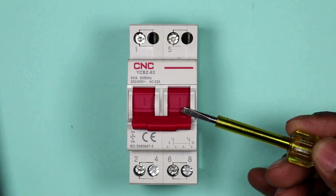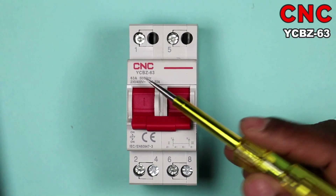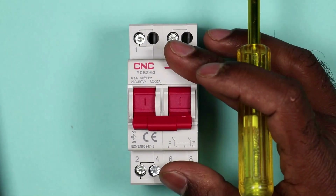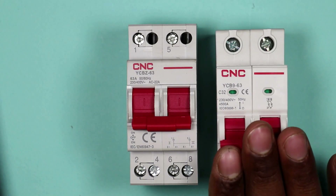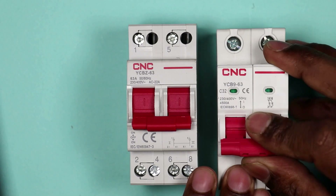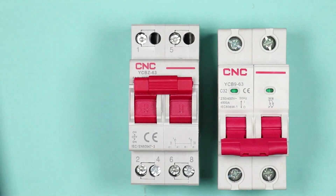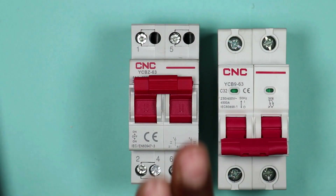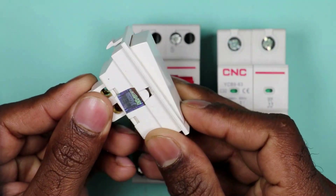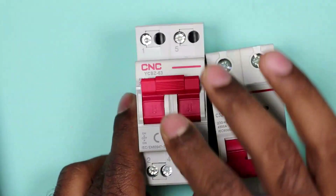This changeover switch is manufactured by CNC company and the model number is YCBZ63. From this changeover switch, you will not get any type of protection. In a regular MCB, if high current flows, the MCB will trip. But from this changeover switch, if high current starts flowing, it will not trip. This changeover switch is a type of normal switch — like the switches you use in your home — and you can turn it on and off manually, but it will not provide any kind of protection.